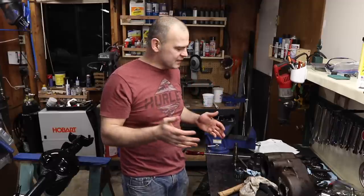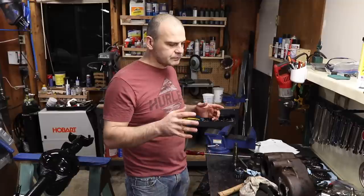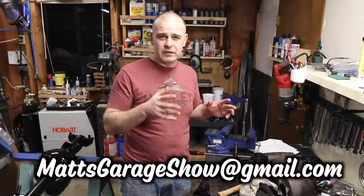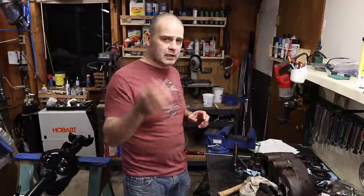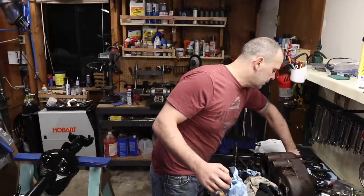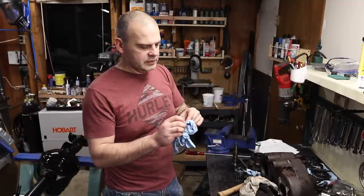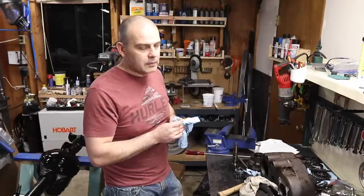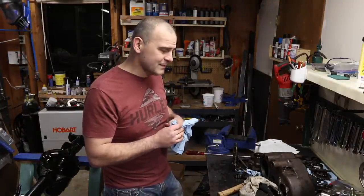So what did we do today? We disassembled the Dana 20 transfer case — these are found in Scouts, Jeeps, and Broncos. I'm going to go ahead and order the Master Dana 20 Rebuild Kit that comes with all the bearings and races. You can get that from Tom's Bronco Parts — I'll put a link down below to the part number. One thing to note is above the speedo gear there's a shimpack, and this is what sets your preload or end play on that gear, so make sure you measure that. I wish I could make a living taking stuff apart — I'm really good at that. Putting it back together, not so much.